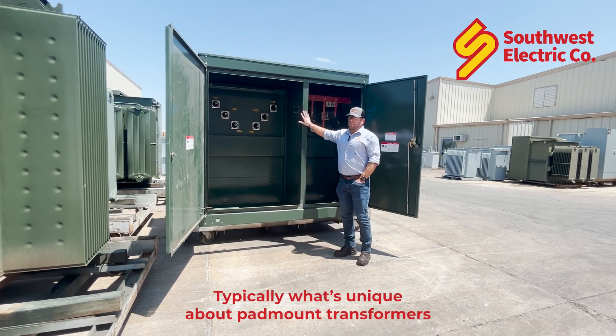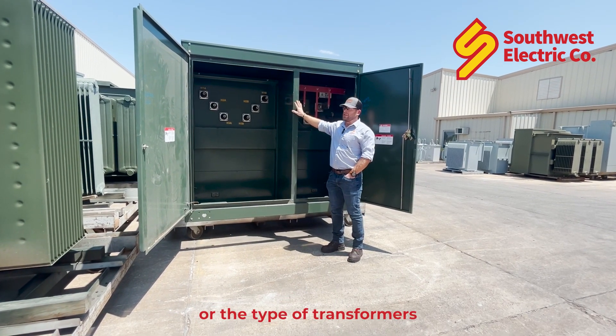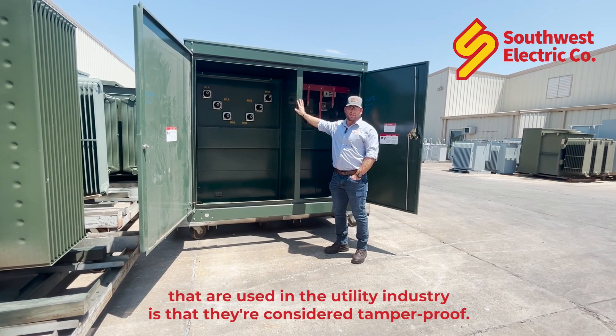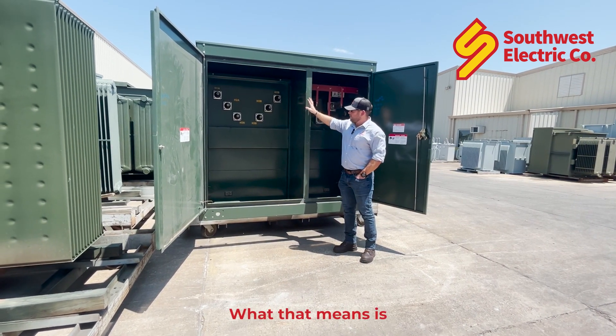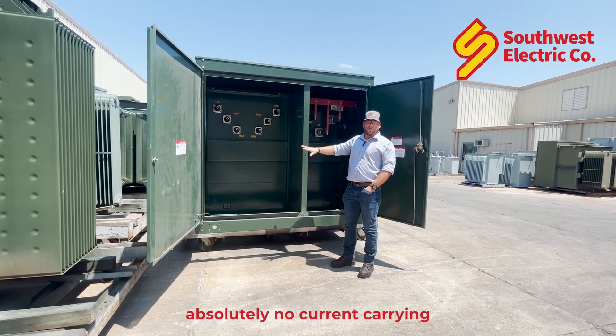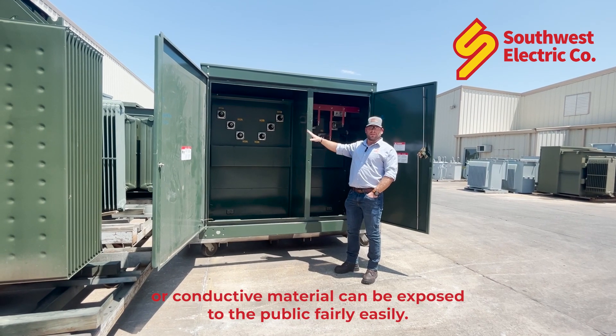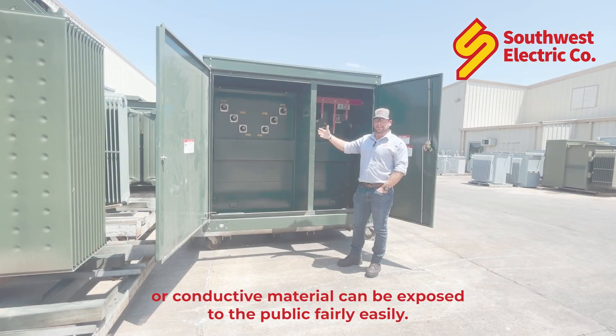What's unique about pad mount transformers, or these type of transformers used in the utility industry, is that they're considered tamper-proof. That means absolutely no current-carrying or conductive material can be exposed to the public fairly easily.